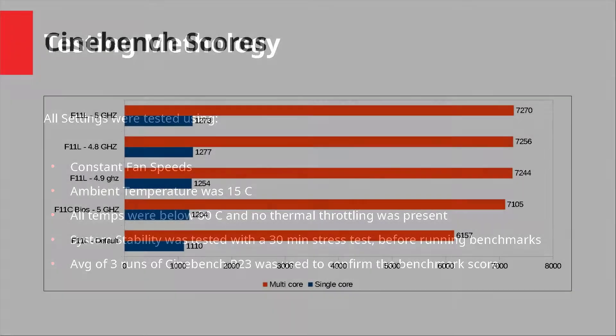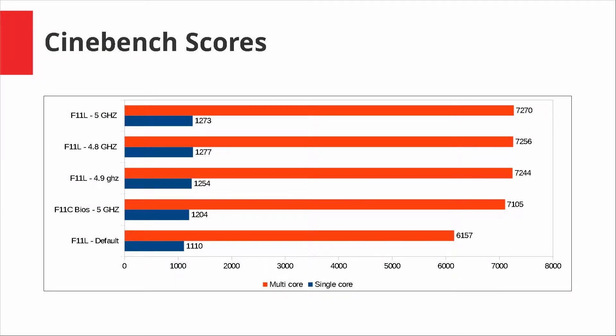Coming to the scores, something you'll notice is that the F11C BIOS is slower than the 4.8, 4.9, and 5 GHz results on the F11L, which is quite odd. Also, 4.8 GHz actually scored higher than 4.9 GHz in the multi-core score, and it had the fastest single-core speed — which shouldn't happen. In comparison, overclocking to 5 GHz on the F11C was a breeze; it took me like one or two tries.